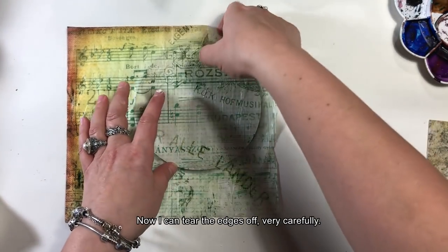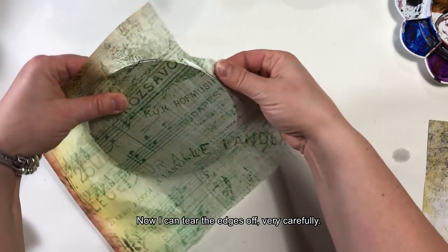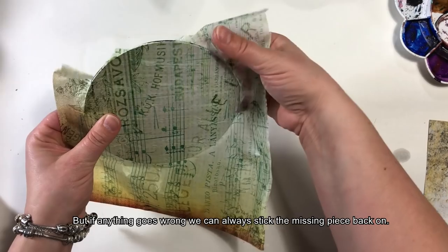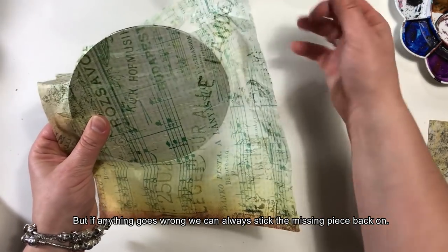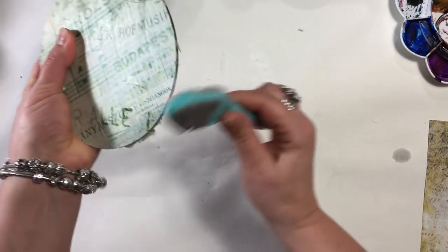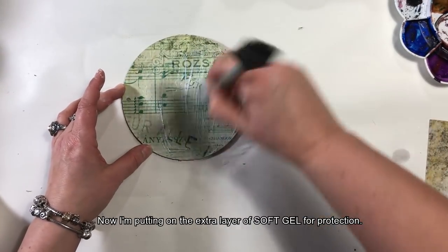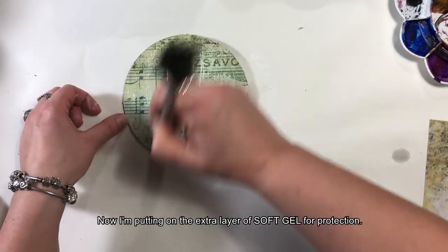Mogłabym teraz od razu oderwać brzegi — trzeba być tutaj trochę ostrożnym. Ale jeśli coś się nie uda, zawsze można dokleić brakujący kawałek. Ja teraz jeszcze dla zabezpieczenia położę jedną warstwę softgelu.